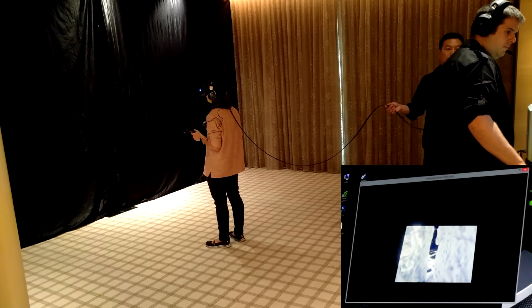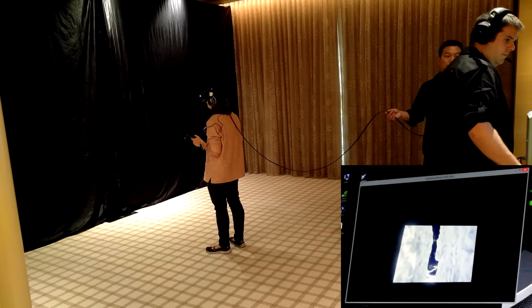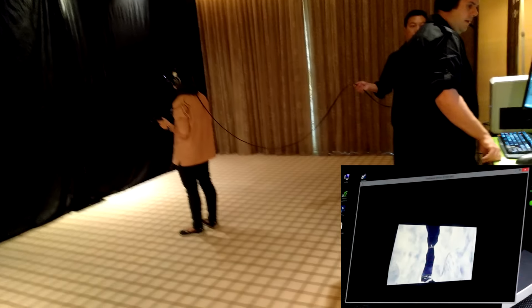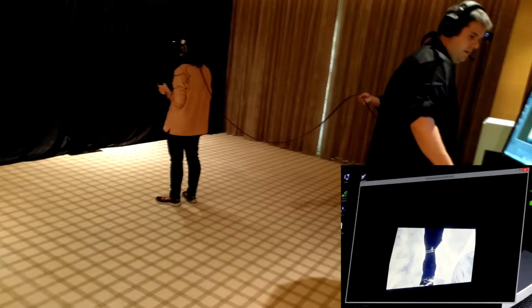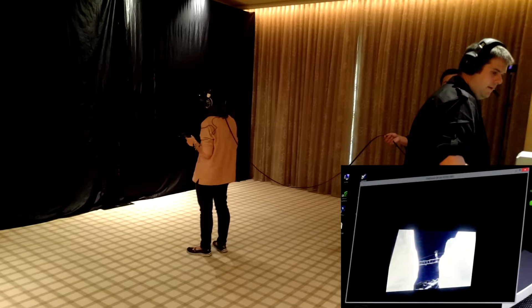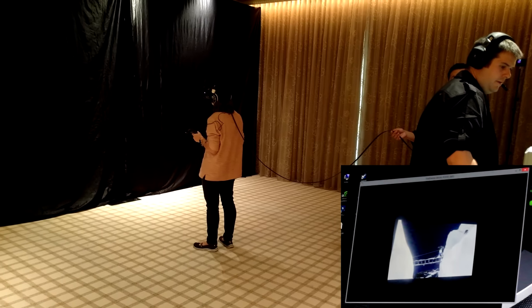We'll go ahead and tune in to some of the audio, and you get to see for yourself exactly how it looks. In the bottom right here, you're going to see exactly what is seen through the headset, of course minus the excellent virtual reality experience, but at least you'll get an idea of what's being moved around.